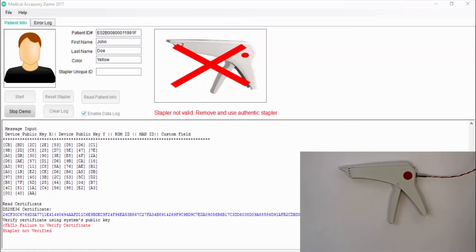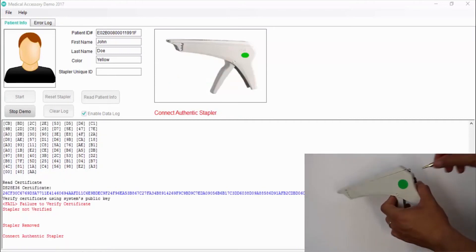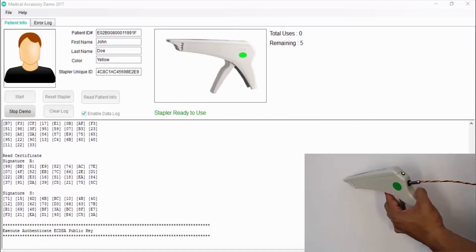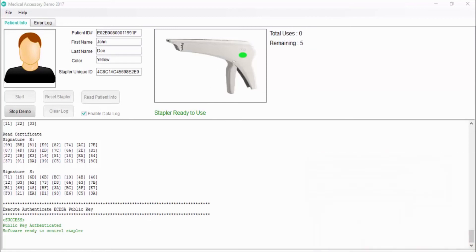To be able to operate the software and execute the treatment, it is necessary to use an authorized medical accessory. Now I will use the stapler with a green sticker that has a valid certificate and the correct set of keys specified by the manufacturer, and it is authorized for this application. Again, the software runs the authentication, and at this time the accessory is verified to be authentic and can be used for the treatment.